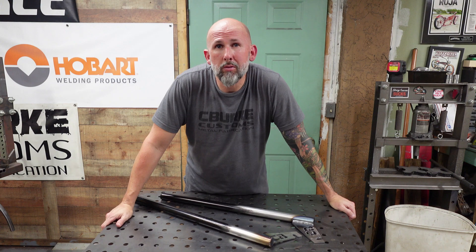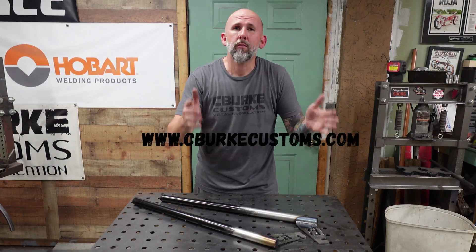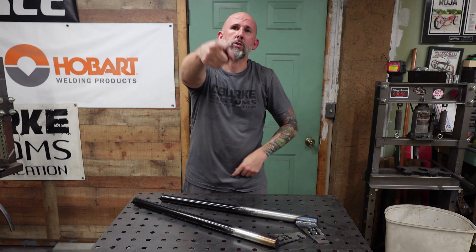Hey guys, I hope you enjoyed this episode. Let me know if you want to see more of these, and please hit that subscribe button. Make sure you check out the website right here for all the merchandise — we do got some new stuff dropping really soon. Thanks again guys, hit that thumbs up and I'll see you guys real soon.